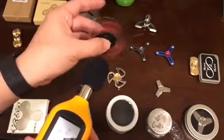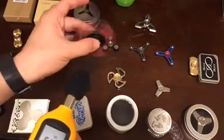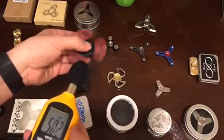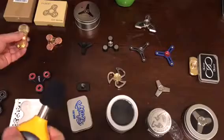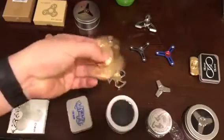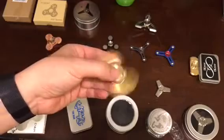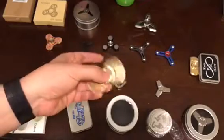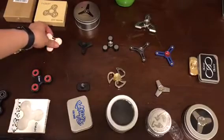The metal ones will start making a lot of noise when you start turning them around. This next one is a metal spinner — it makes some metallic noise and is a little bit unbalanced, maybe because it's a two-sided design. This is our second place.